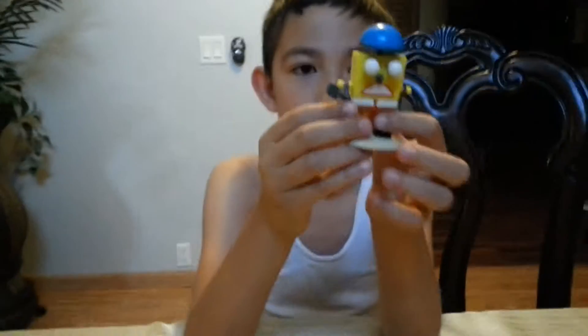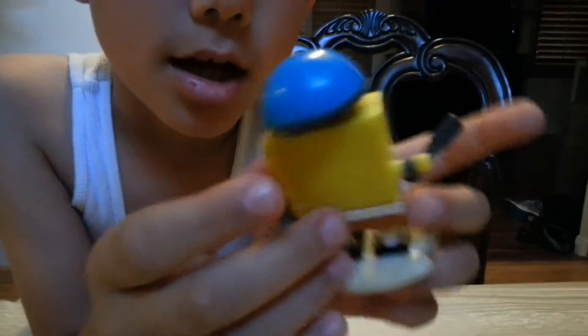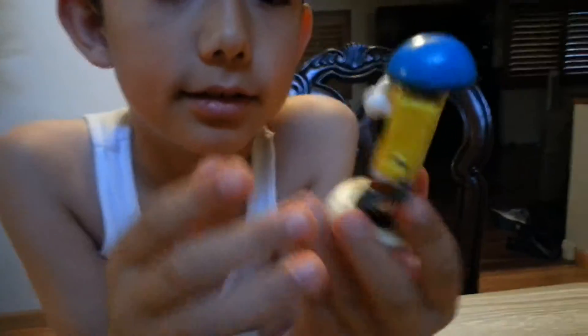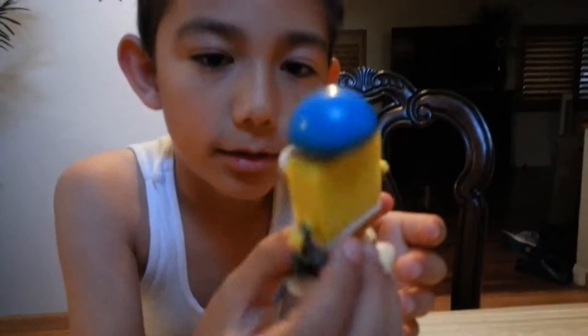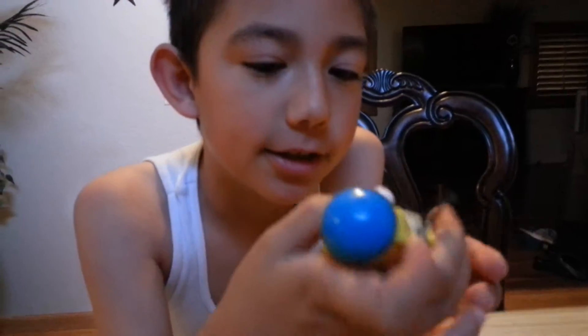We're going to have SpongeBot. Look, he's like made out of metal. You see his metal things, stuff like that. Show it close, hold it up, turn it around. Plankton made this robot.